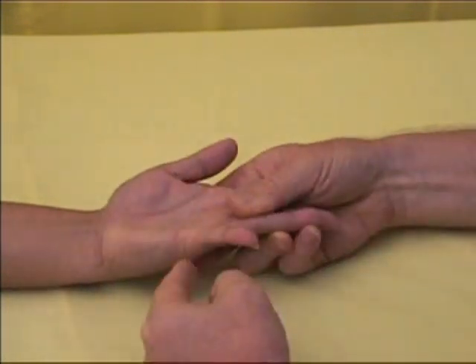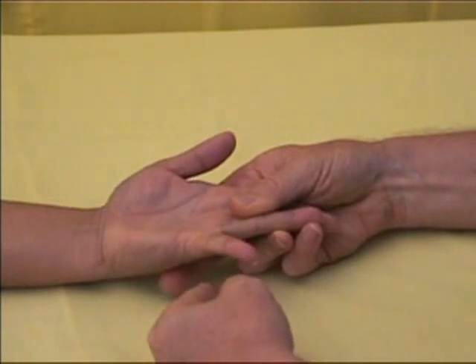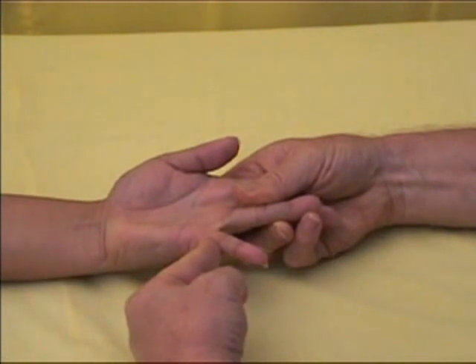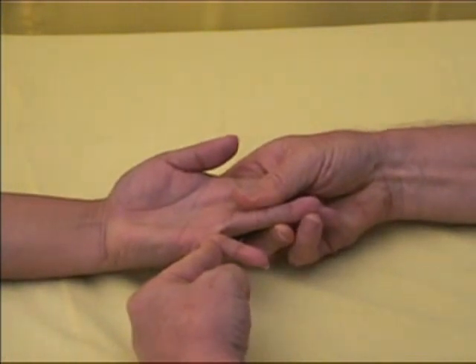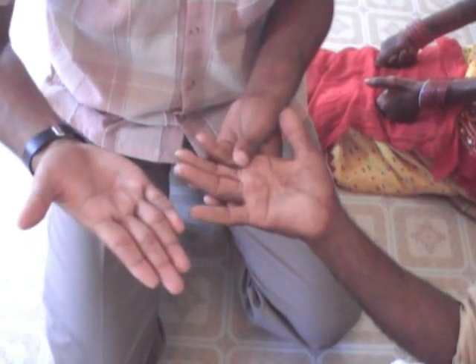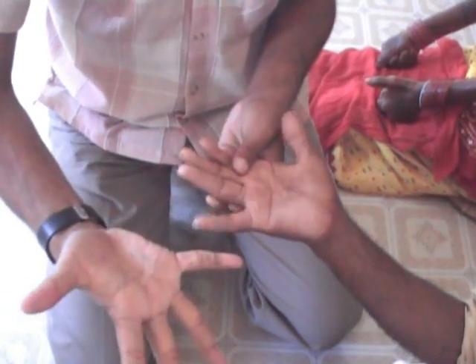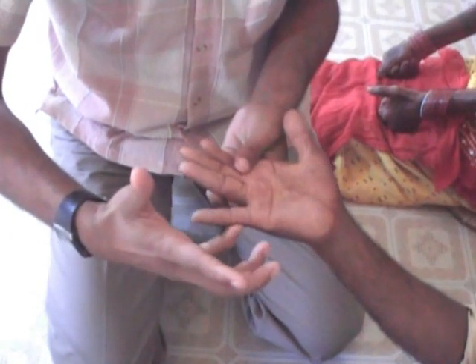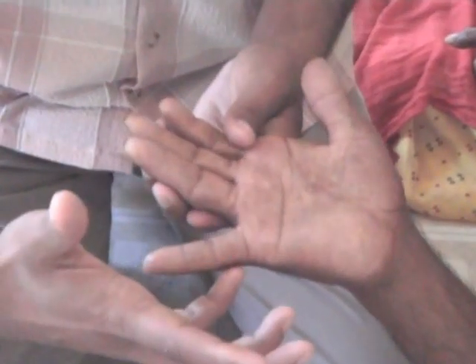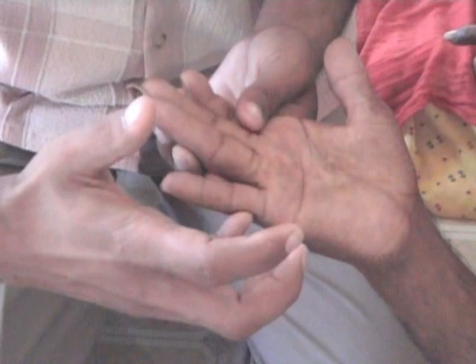If the patient is not able to move the finger out at all, the nerve is not functioning. If the patient is able to resist the force for five seconds, the muscle is strong, indicating that the nerve is functioning. If the patient can move the finger out but cannot resist the force, then the muscle is weak, indicating that the nerve is damaged. This patient's muscle strength is weak, indicating that the ulnar nerve is damaged.